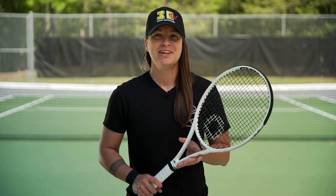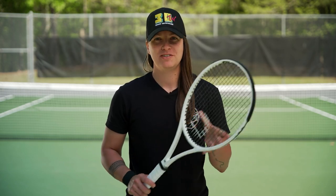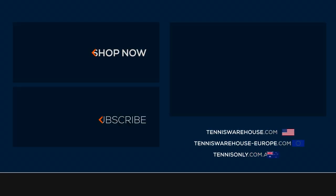Thanks for watching. We strung up this racket with Solenco Confidential at 53 pounds. For more information on this racket and many others, please go check out Tennis Warehouse, Tennis Warehouse Europe, or Tennis Only.